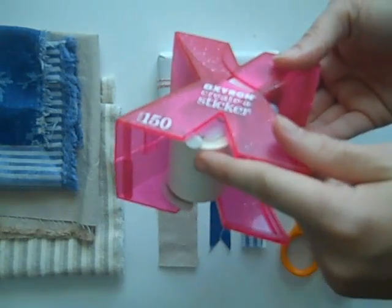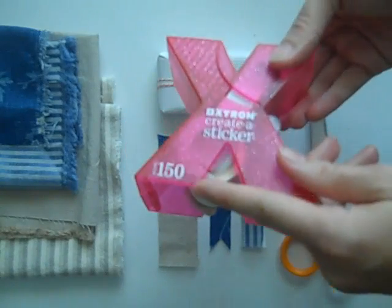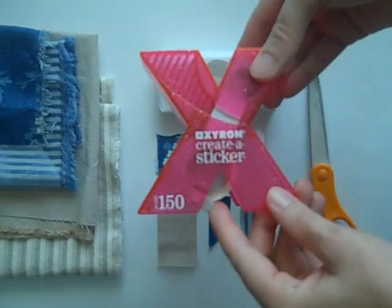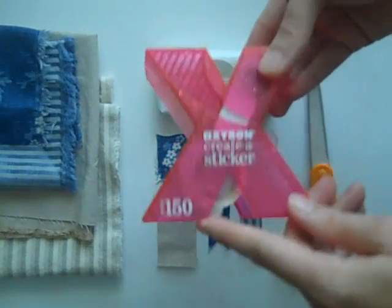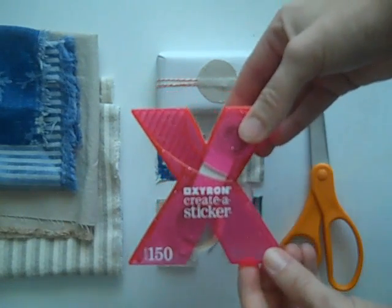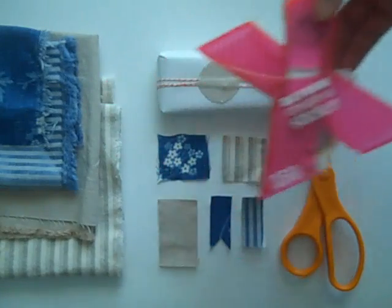They come with an adhesive roll, and the roll you want to make sure you have is the permanent — it says here on the side. But you can also buy additional rolls for I think $4. So go ahead and check your local craft store for one of these. And let's go ahead and get started.